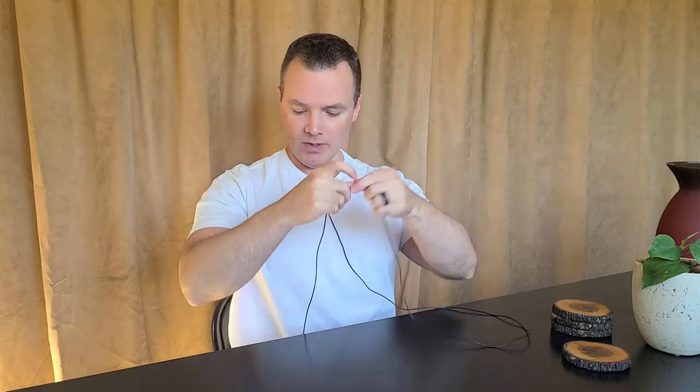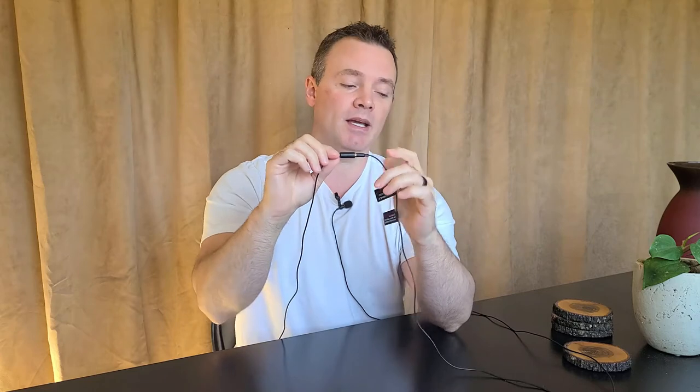Another thing they suggested was to ensure that these connections were tight. That looks like this right here — you can see there is a male on this side and a female on this side. They said if those get loose, either your voice could be intermittent or just not recording, or it could potentially cause a buzzing sound. But that wasn't my issue either. There are also a couple of connection points — one here and another just before my phone. Because I am recording with a Samsung cell phone as the camera, I have an adapter on the other end connecting into the USB-C. After messing with each of these pieces, I found that none of those were the issue.